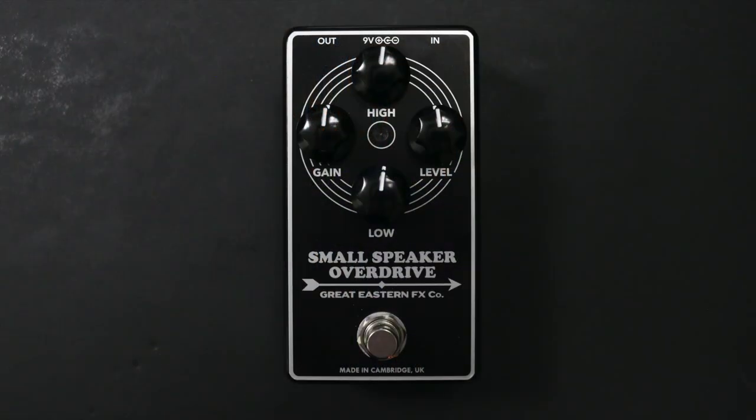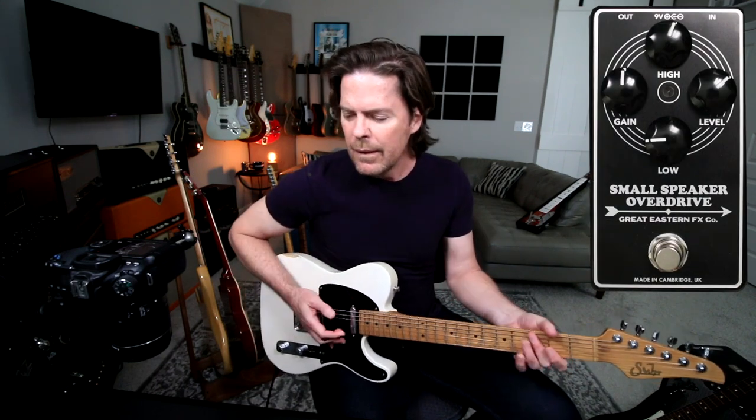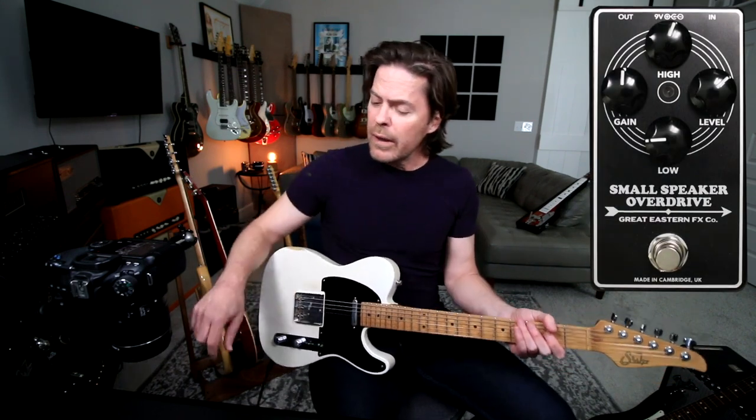So without further ado, let's check out the Small Speaker Overdrive by Great Eastern Effects Co. Okay, let's check this thing out. Here's my guitar just into the amp. I'm plugged into a Sir Bella. I've got it dialed real clean. We're going to have the pedal do all the work. Here is the Small Speaker Overdrive.